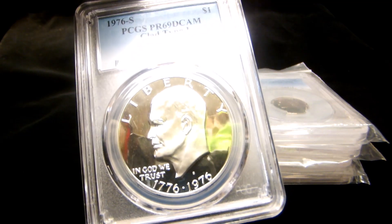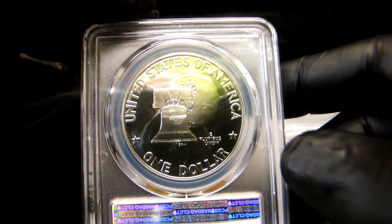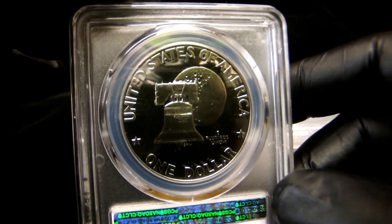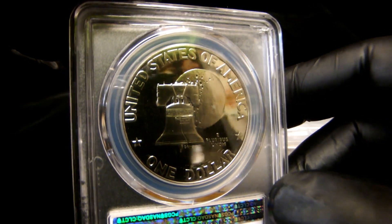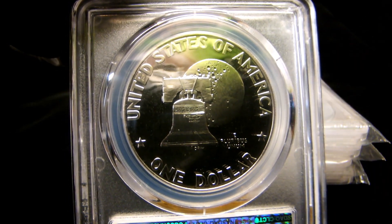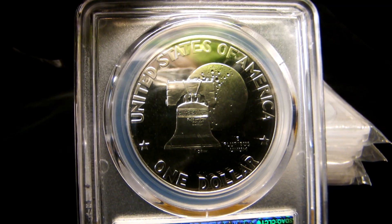Show you this gorgeous coin — absolutely beautiful. I love each and every one of you, and I hope this finds you guys safe and healthy. Don't forget to check that pocket change, because you never know what you've got in your pocket.